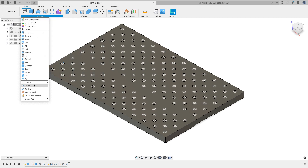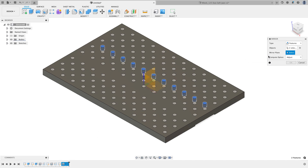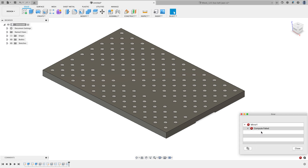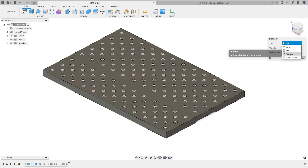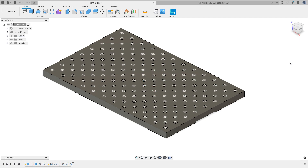To finish, I'll do a Create > Mirror, mirror features, select the pattern and the original hole from the timeline, and set the mirror plane to the origin plane. Unfortunately the mirror compute failed. I'll try again: Create > Mirror, mirror features, select the pattern and hole, grab the mirror plane, and this time I'll use the optimized option - which oddly is often the one that works best in this situation. I'll hit OK and there we see it - those holes come across. That's the fixture plate design complete.